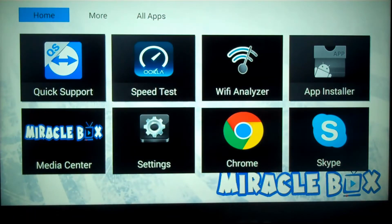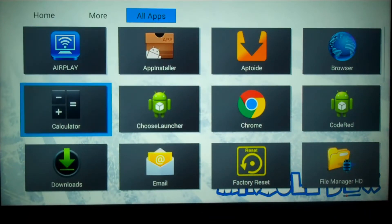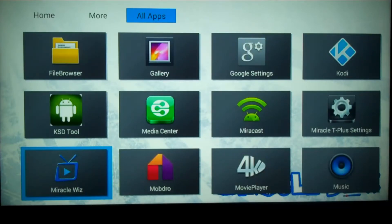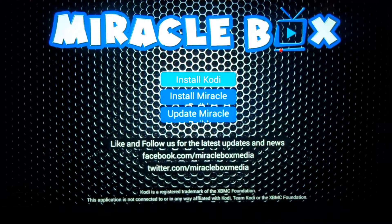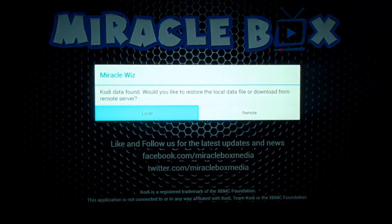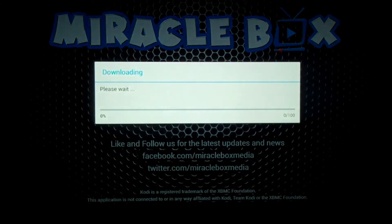From here we need to go to the Miracle Whiz. Do that by going under All Apps and searching for the Miracle Whiz. Once you find it, press OK to open it up. You're going to see options: Install Code, Install Miracle, Update Miracle. You want to go to Install Miracle, then go to Remote, and simply press OK.